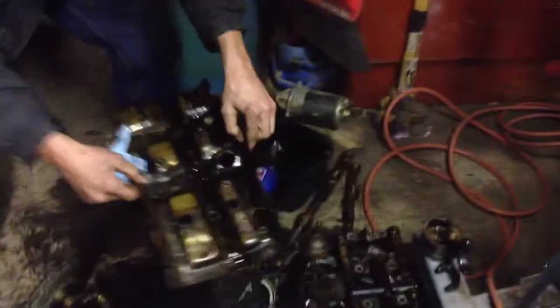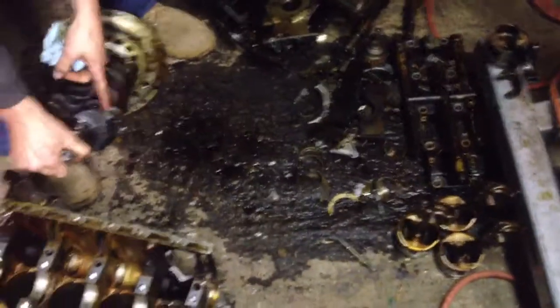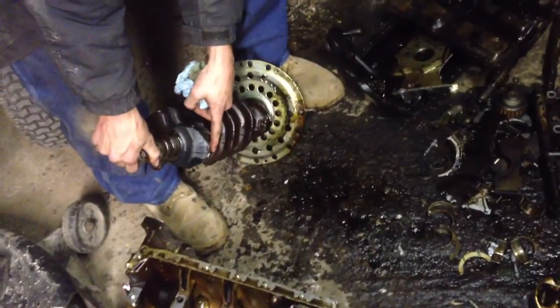Look at that. Even comes with some dusty fellas, in case you get really hungry. Alright, now we've got the crank off. Got a lovely little oopsie here — that's what happens when you tried to go V-Tech too long.